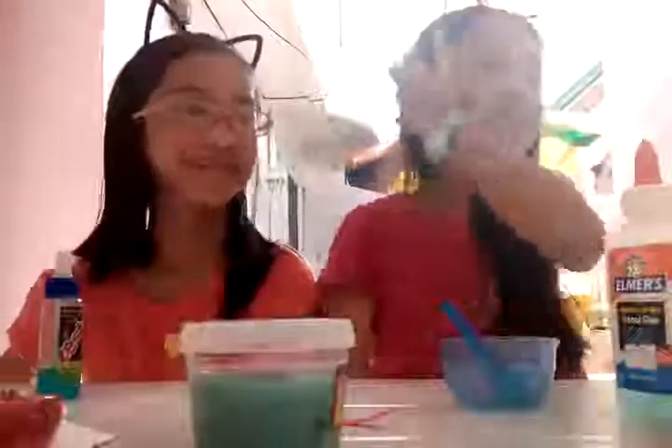Hey guys, what's up? It's me, Candy. Today we're going to be making slime.